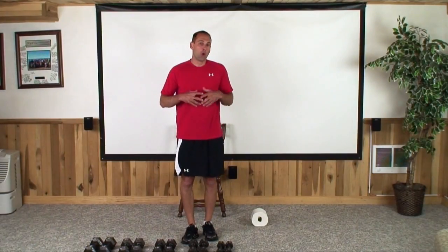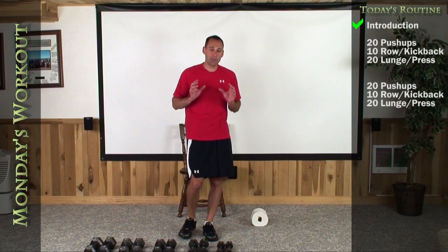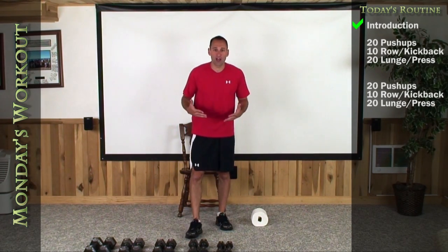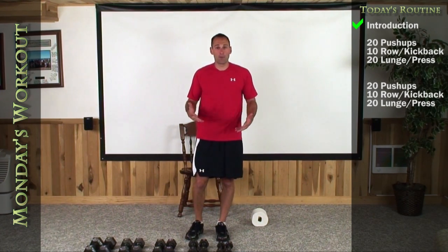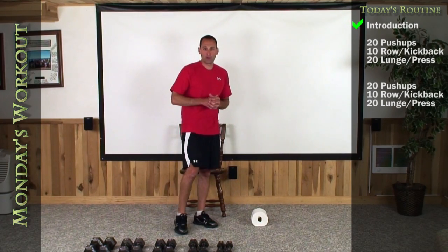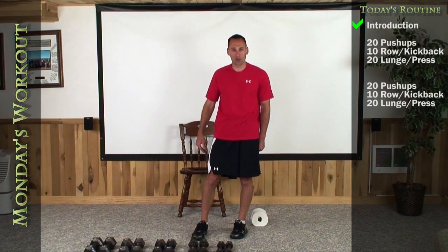Hey guys, welcome to today's workout. We're going to kind of slow it down a little bit today. Today's workout is not going to be all that intense in comparison to what we've been doing, because I'm going to show you some new exercises so that the next time we do it, we can move through it a little bit quicker and get a better burn. We are going to start with our Mr. Faithful push-up and then stand up and do some different things after we do 20 push-ups here.